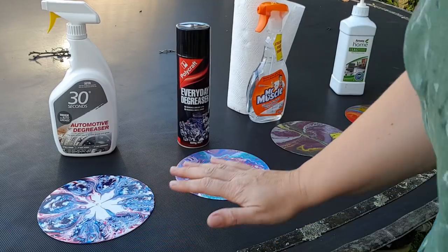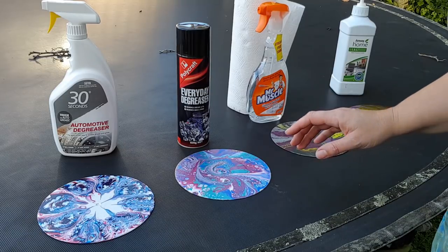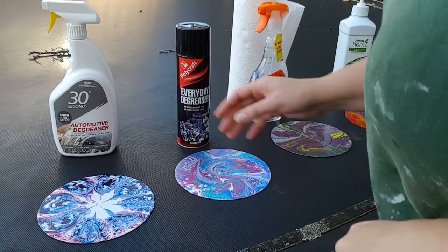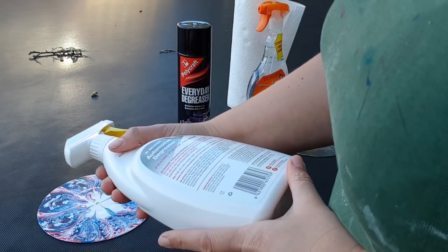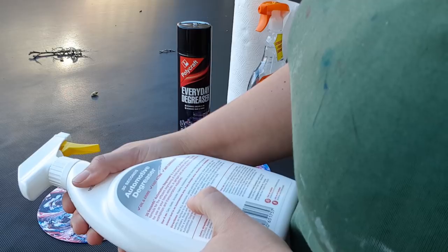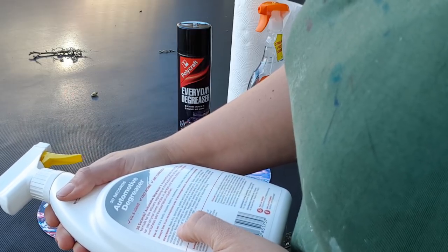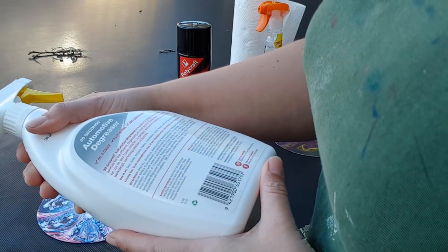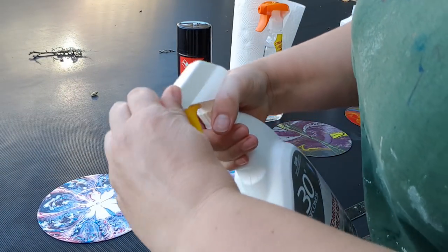I'm going to test all three and then try applying resin once I've cleaned them. I'm out here on the trampoline. The 30 Seconds product is made in New Zealand, distributed in Australia, so if you're anywhere else you might not be able to use this one. Instructions say: shake well, spray evenly on the surface, let it sit for a minimum of five minutes, scrub if necessary, then rinse with water or wipe down with a clean damp cloth.